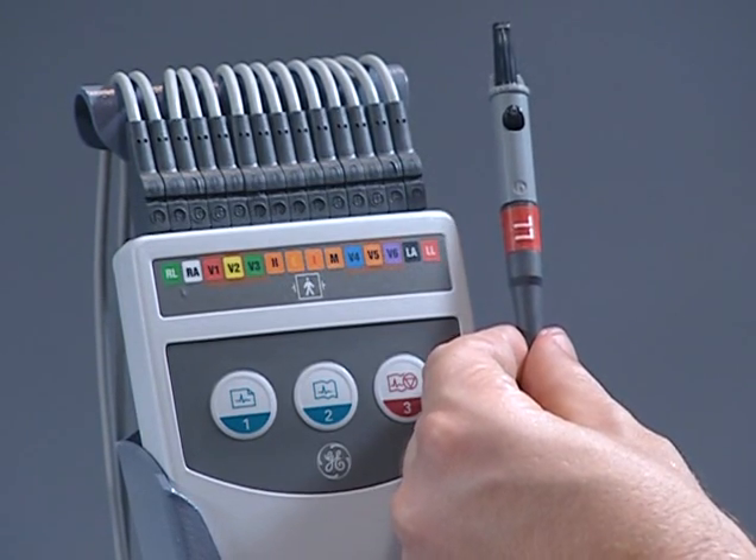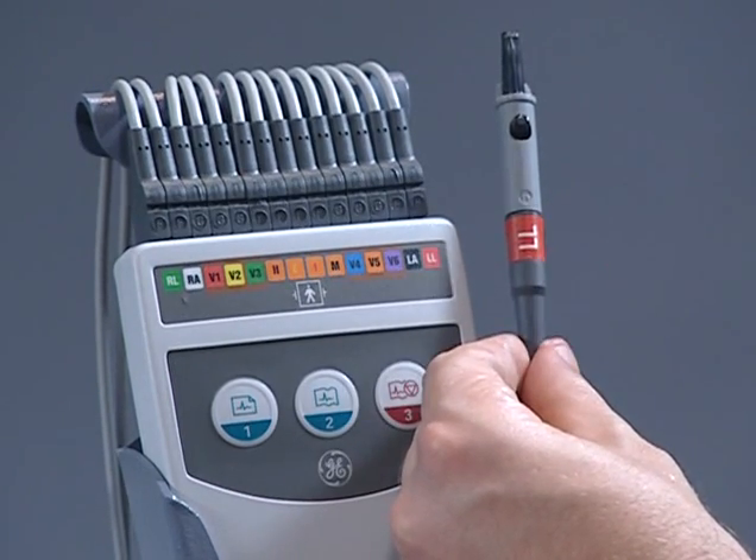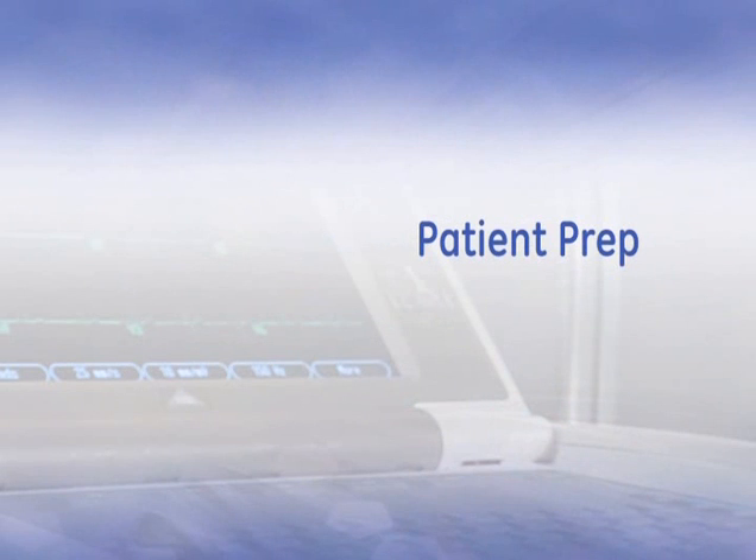The clip at the end of each lead wire is attached to the appropriate electrode during the ECG. In order to reduce noise and artifact in your ECG tracings, perform good patient skin prep. For maximum quality, this is what we recommend.